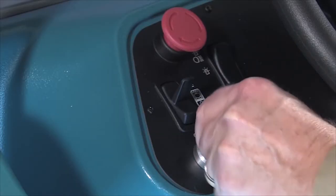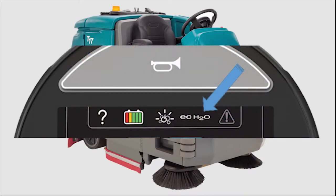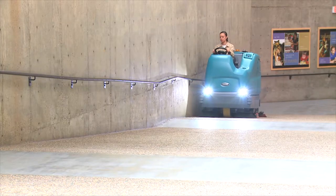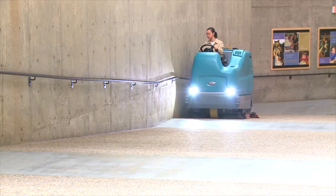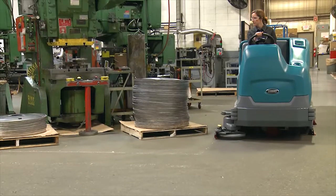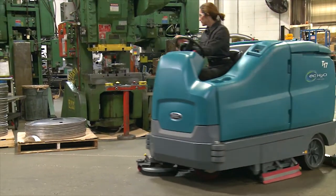Next, turn on the key switch. Then press the ECH2O button to enable the technology. Next, press the large green one-step scrub button and start scrubbing. While scrubbing with ECH2O activated, you will be notified if there is a fault in the ECH2O system. Notify a qualified service person if a fault exists.